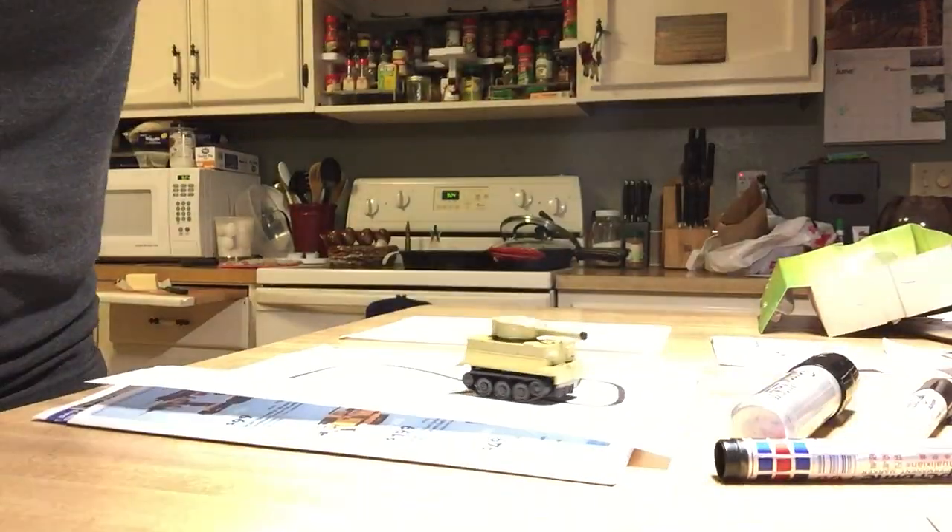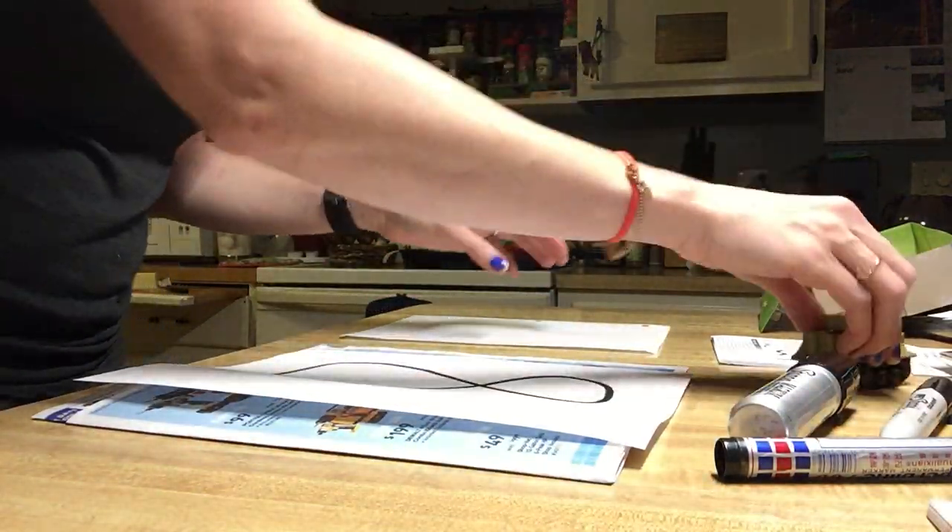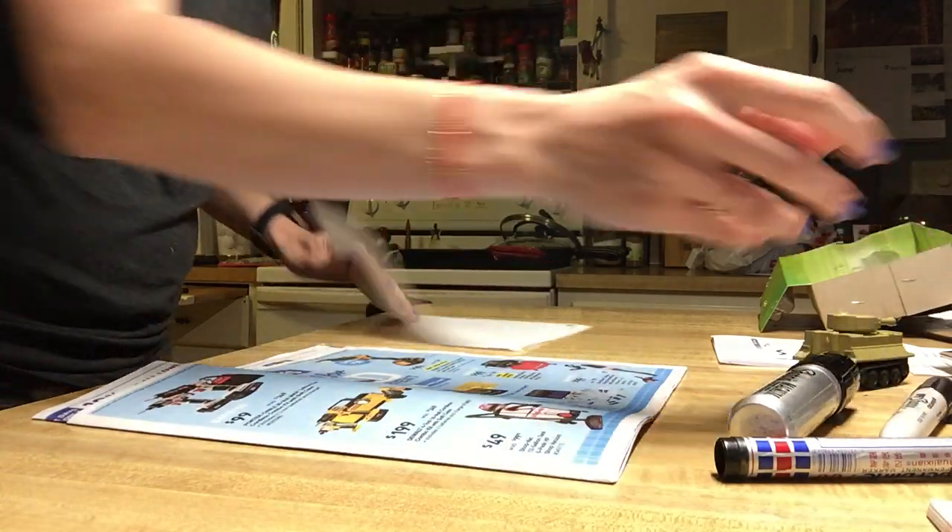I really think it has a lot to do with how thick of a black line you make. I don't really think the paper matters.